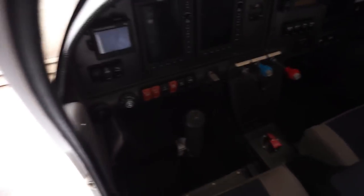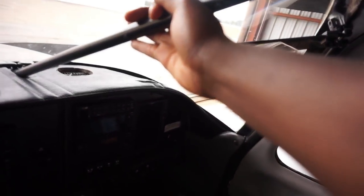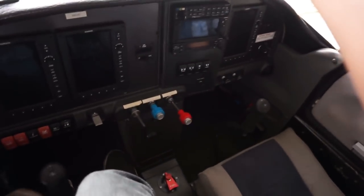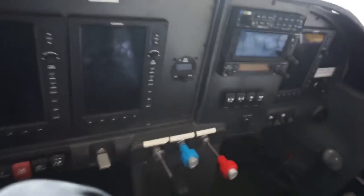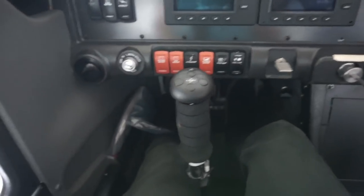Okay, so from what I was shown, you put a foot in here, put your butt against the seat, hold this bar, put your other foot in, and then you can sit down.